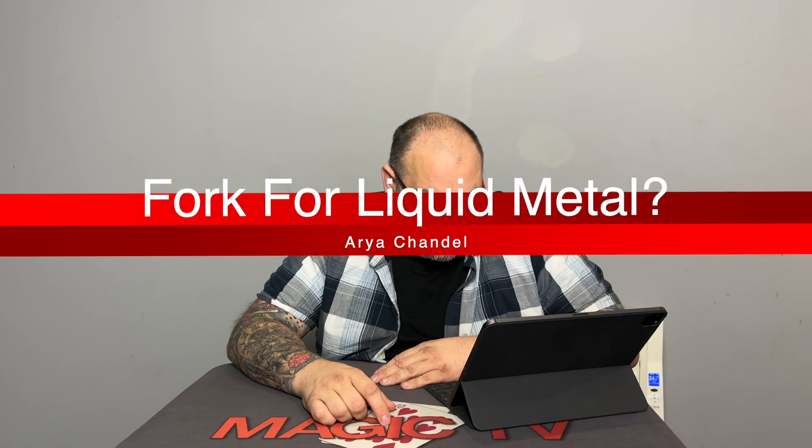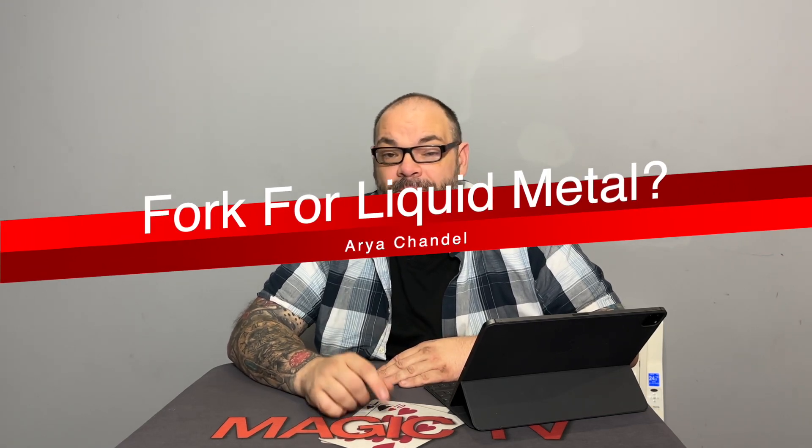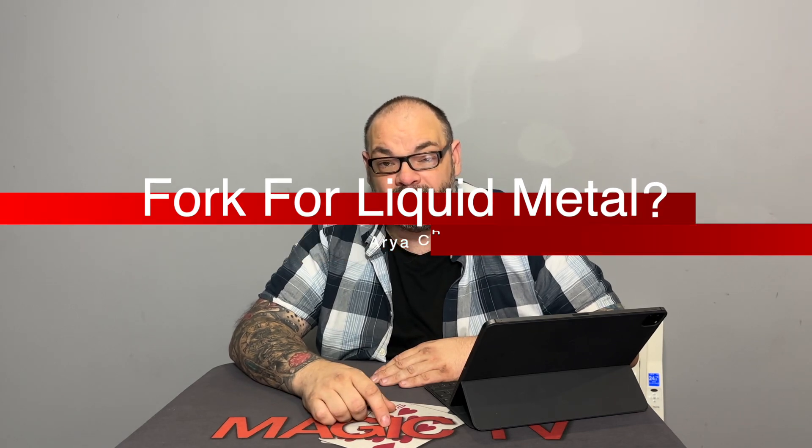The next question is from Aria Chandell, who asks what fork I use for my liquid metal routine. I use the World Magic Shop forks, which you can get from David Penn at worldmagicshop.com. In my opinion they're the best forks on the market. They're called liquid forks and David will normally take a bunch to a magic convention and do a good deal on them. Go check them out directly from David Penn.